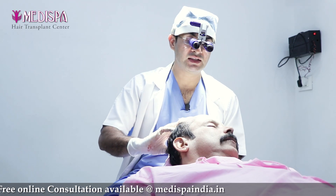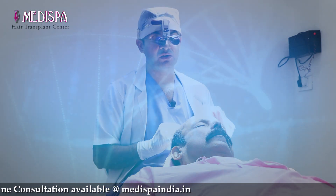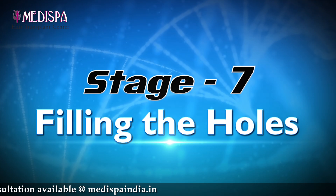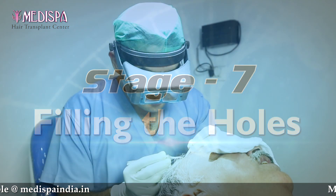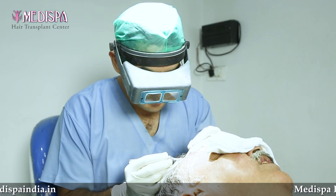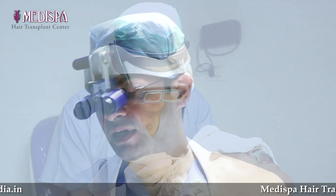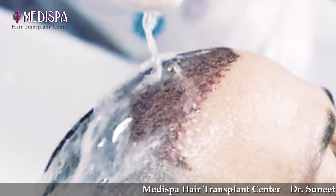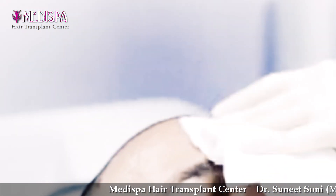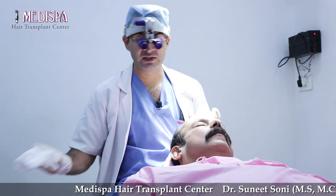The seventh and last stage will be filling of the holes. After that, we do dressing and the patient gets dressed. The next day we do a head wash, and then the patient is discharged.